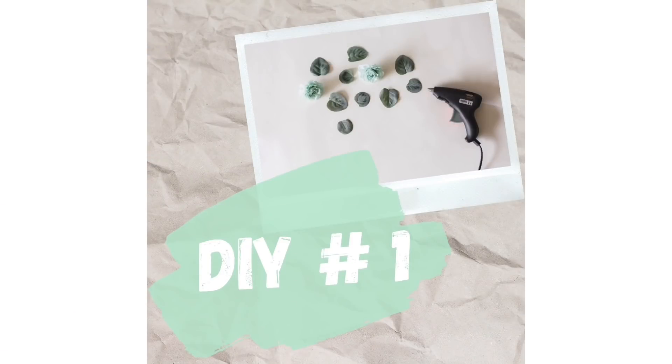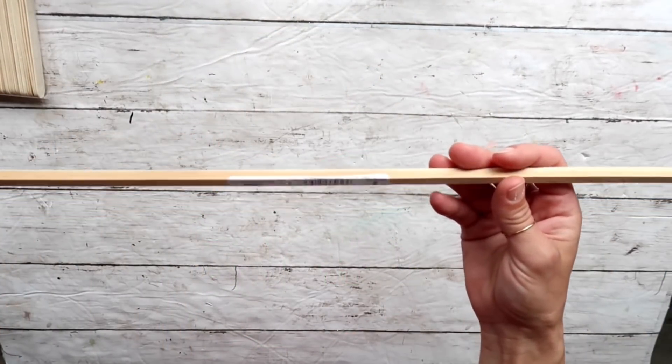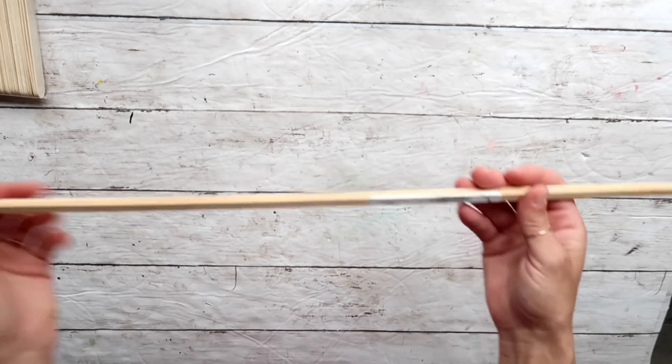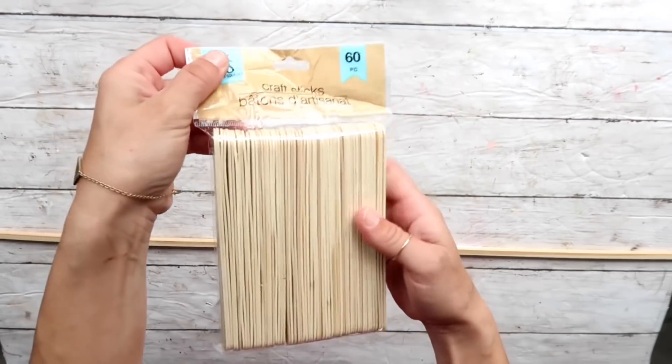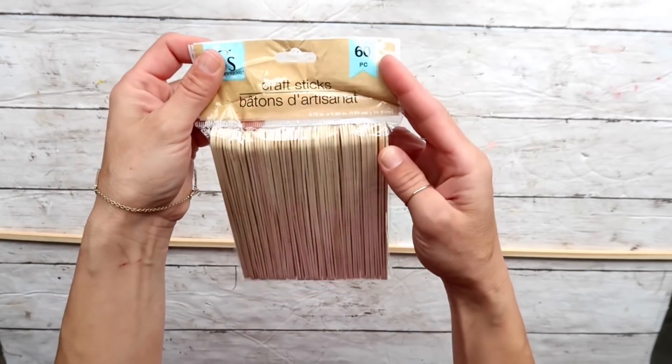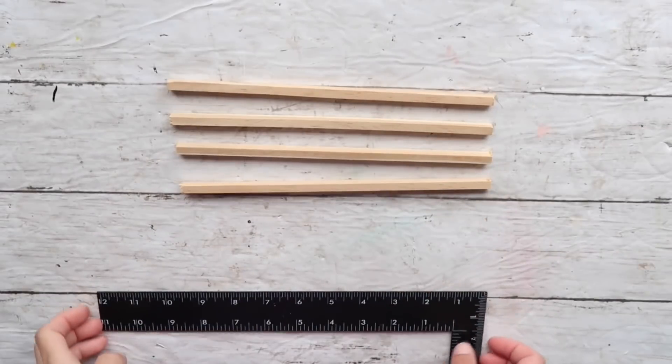DIY number one: for this project I'm going to be using this square shaped dowel. I purchased it at Home Depot — I believe it was around a dollar. I'm also going to be using these popsicle or craft sticks that I got at Crafter Squares; there are 60 pieces in the pack.